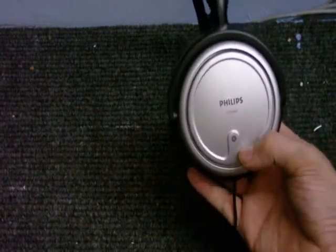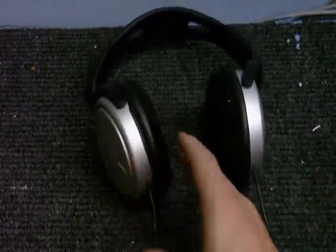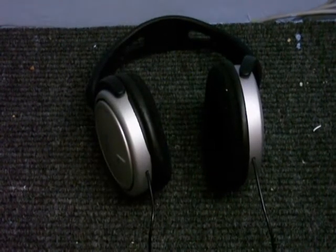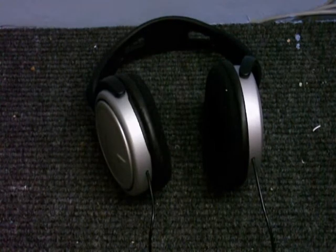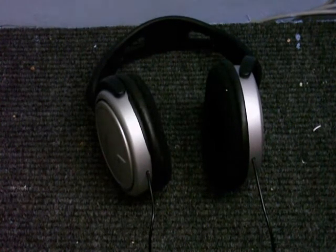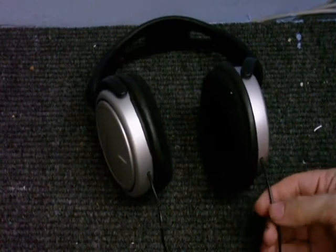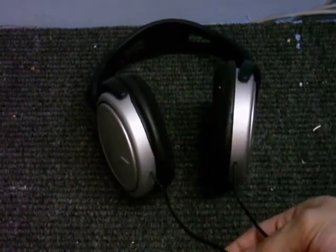These are Philips SHP2500. I believe these are the same as the ones Slimetron 5000 has — the ones he used in his FunkU Philips video. Now, these are really nice headphones, but the one thing I don't like about them is they've got this awful double entry thing.